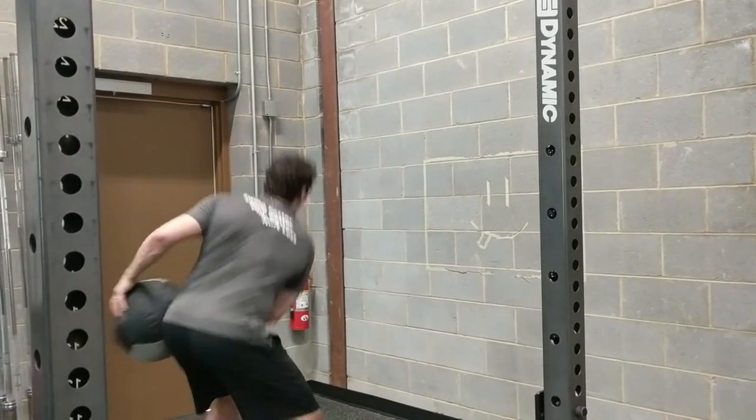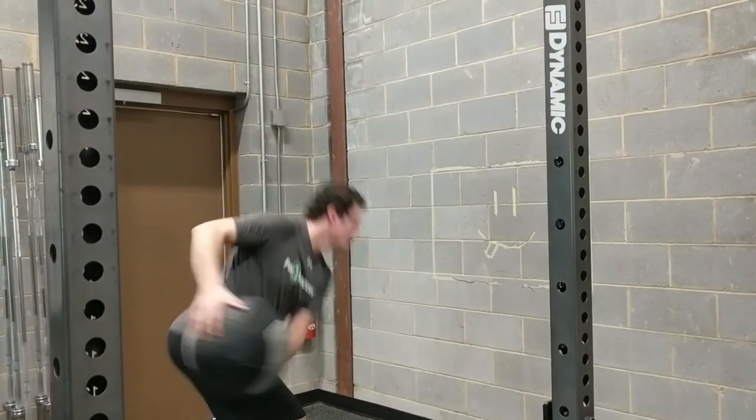Regardless of the med ball exercise you pick — whether it's a scoop throw, throwing from the hip, an ironman throw from the elbow, or what we call a squared scoop toss where you're standing and alternating side to side — that last one tends to be more torsional. Depending on how you coach the scoop or the ironman, those can be more vertical, horizontal, or torsional.